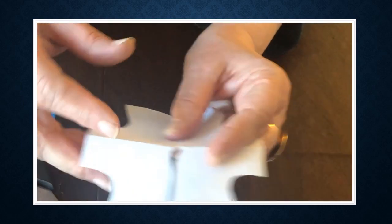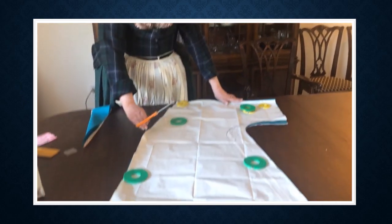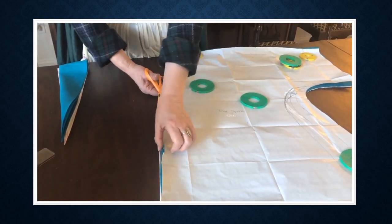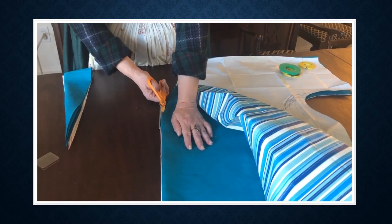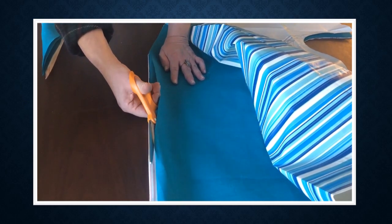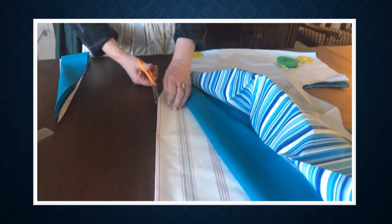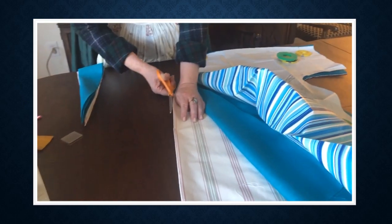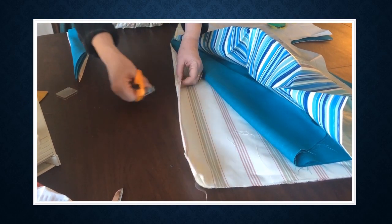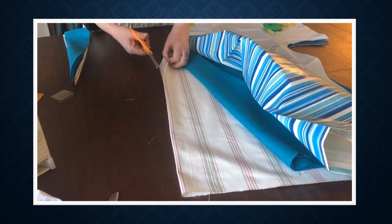Now I have my garment cut out. I just realized I made a mistake. I said I had folds here and here, but in order for me to get in and out of this garment, I have to have the center front open. So even though it's on a fold now, I'm actually going to open that seam all the way to the hemline.